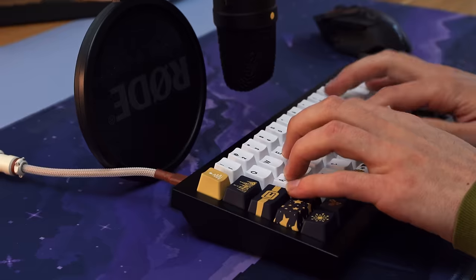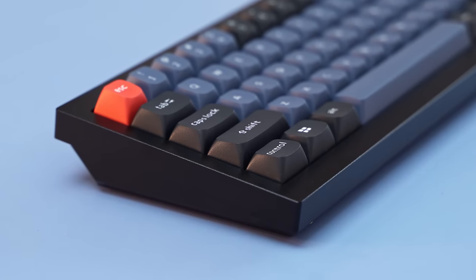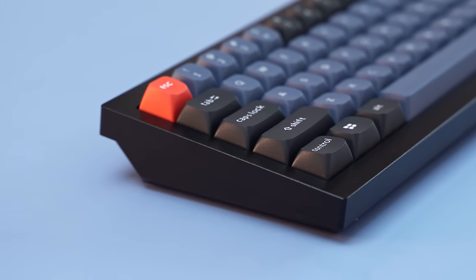Now, if 75% isn't your layout, Keychron has like 30 different versions of their keyboards, but I recommend you stick within the Q and Q Pro series.